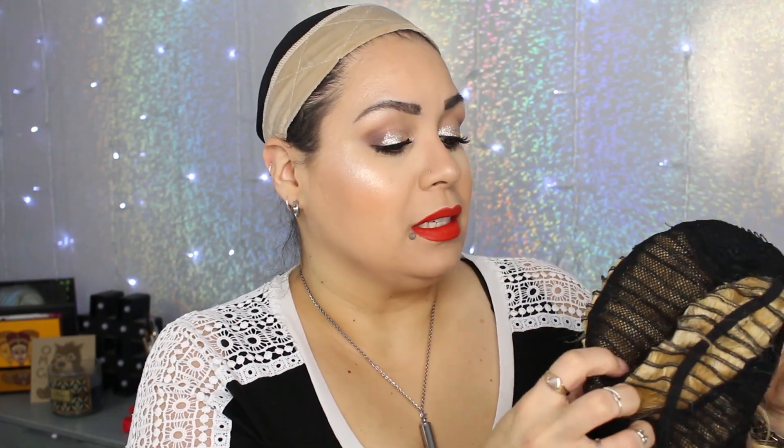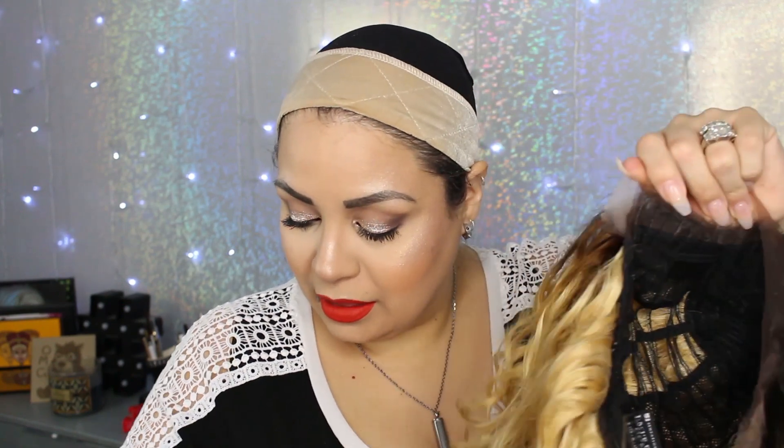I don't know how I feel about this. It does look breathable — there are the tracks right there. This is my first blonde wig and I don't even know if I made a good choice. I'm going to go ahead and cut the lace and then I'll throw her on and get ready.